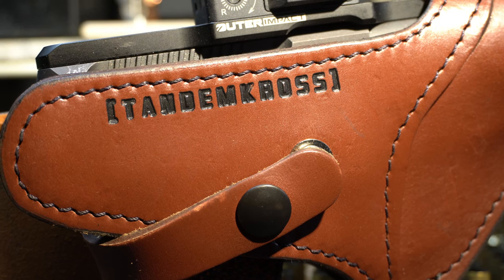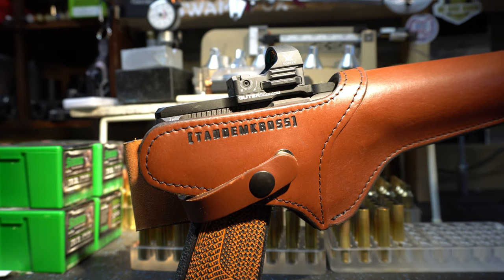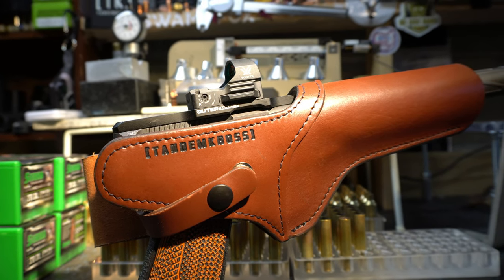First up is their Tandem Cross leather holster for the Buckmark 22 pistol. I'm a big fan of the Kydex plastic holsters for pistols, but every once in a while, I guess I'm an old school purist traditionalist — you can't beat top grain rawhide leather holsters. So this is the Tandem Cross Side Slinger leather holster, designed for use with red dot and other optics.